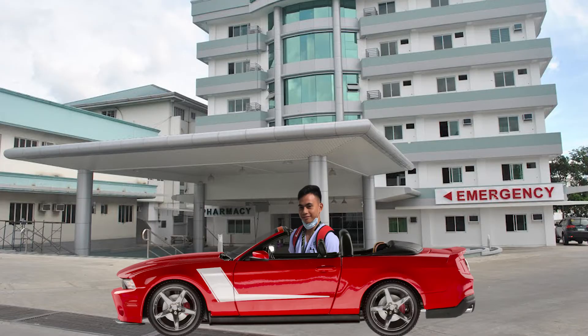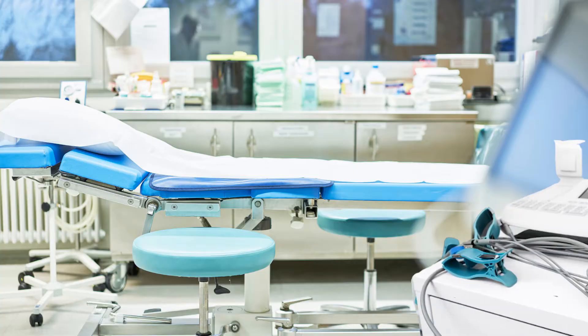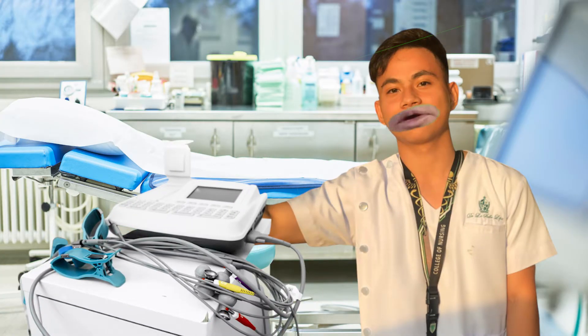ECG placement! Today, I will be demonstrating the proper ECG lead placement.